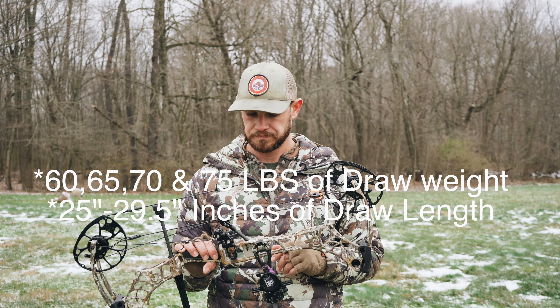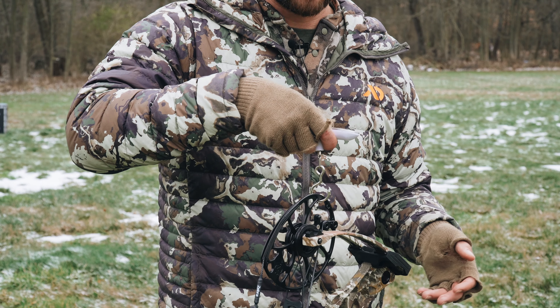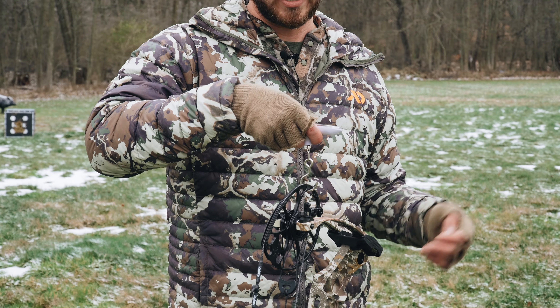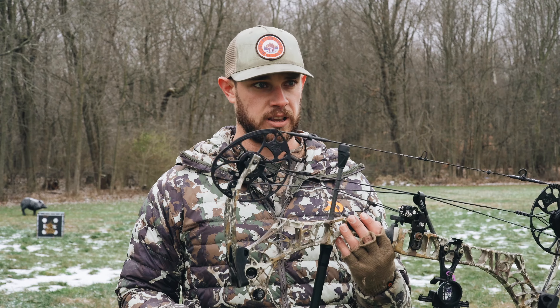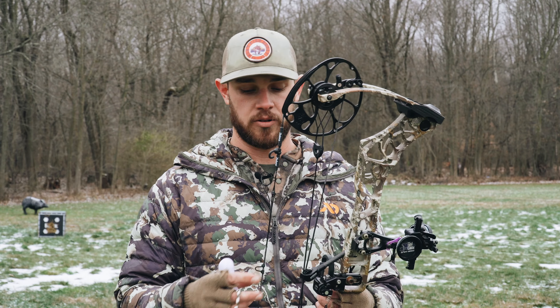From the factory they're specking this bow out at 4.29 pounds. I just want to give you guys a real live weight with everything on it. This bow is coming in at 5.82 pounds.